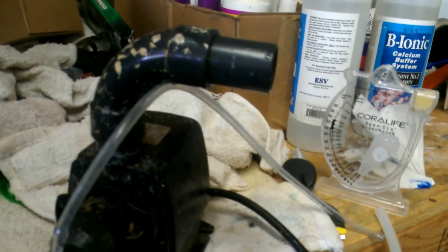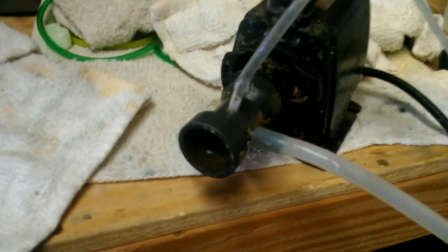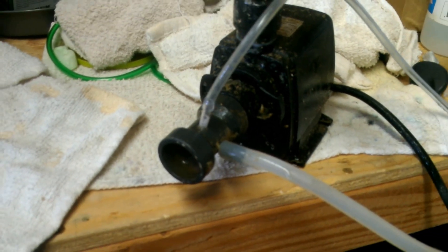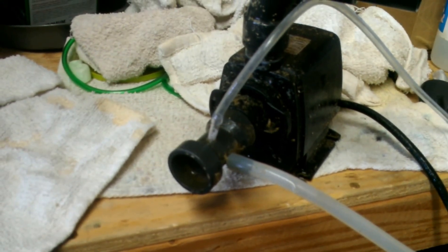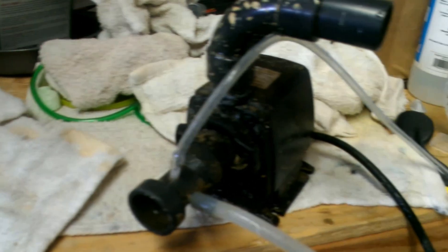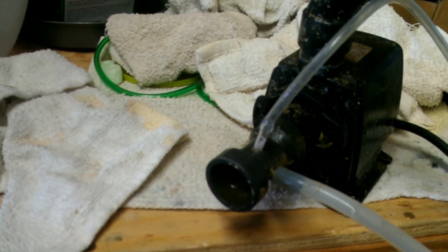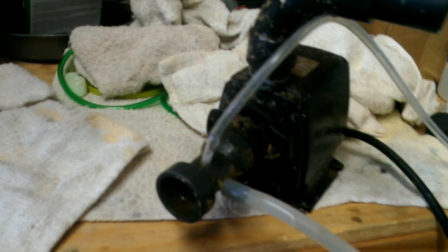What I did was I drilled a hole right there and added that little tube, which goes to an air pump, comes out of the air pump through the check valve, through the ozone generator, out of the ozone generator to this tube, which is injecting it into the air and water through the venturi, into the motor, and into the protein skimmer.